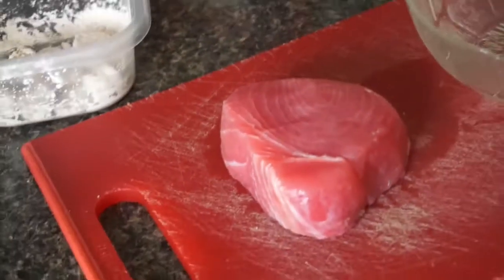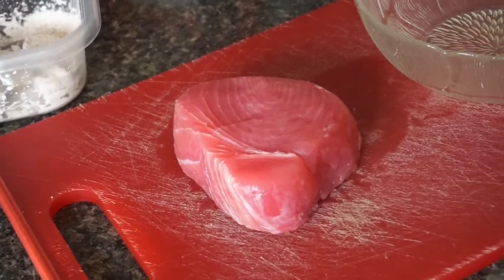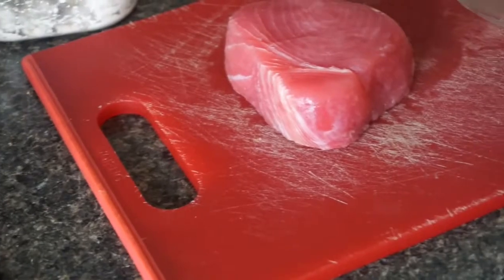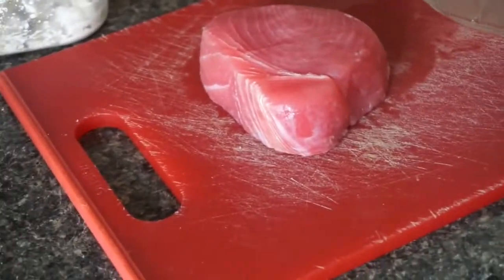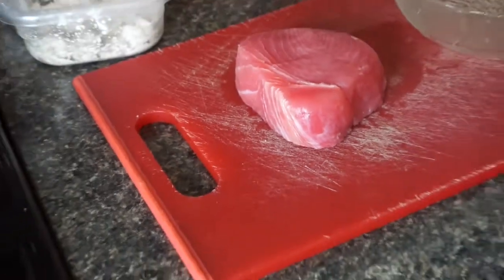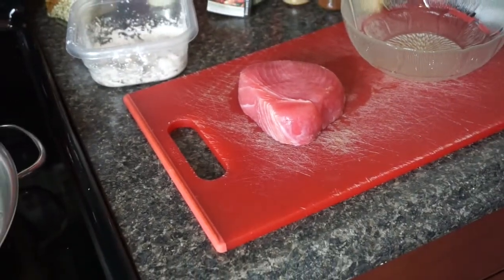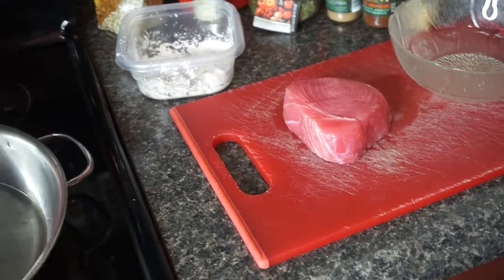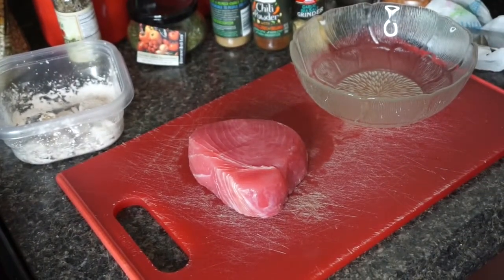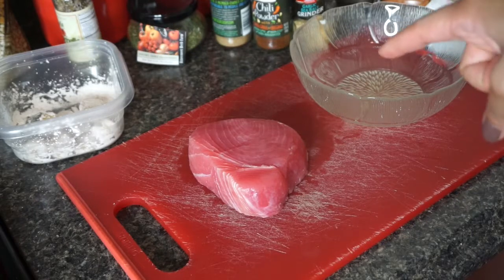Here's my ahi tuna steak. They're kind of expensive when you buy them, so I usually get half a pound which is one steak, because I like to cook it the same day that I buy it. For a pound it's like maybe 13 to 14 dollars or something. I'm gonna put some seasonings in this bowl.